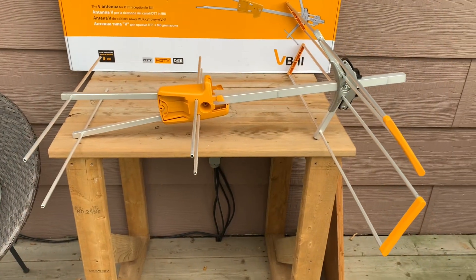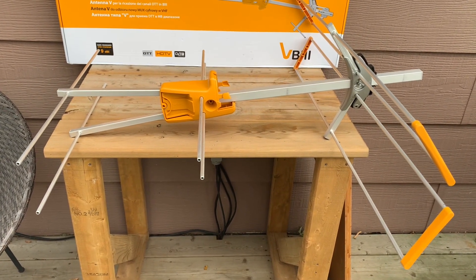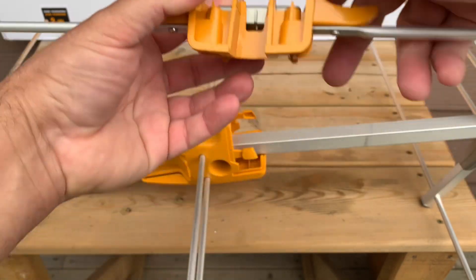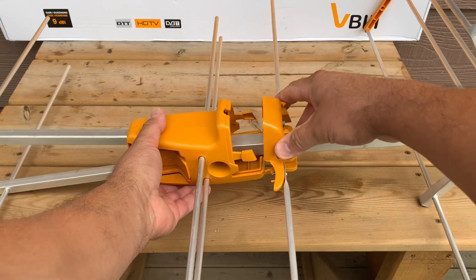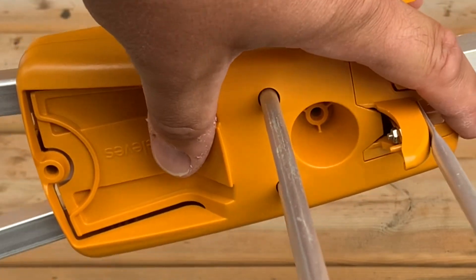Here's the antenna so far. All we have to do now is add the RF connector and the mast clamp, add a couple of screws, and it'll be ready to go. The RF connector and active elements have a square notch that sits down on the main boom, then it slides in aligning with the grooves on the body and clicks into place.